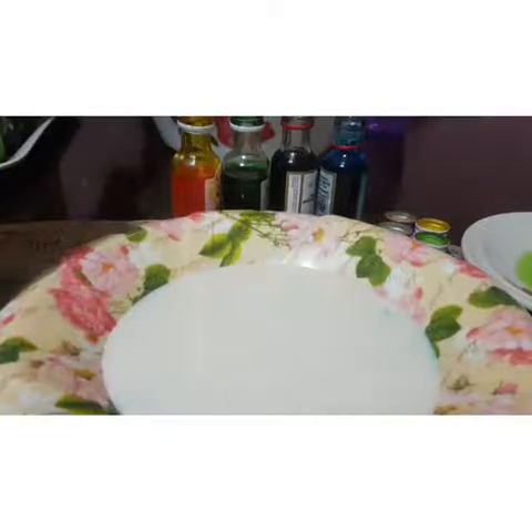We are going to learn about the surface tension between the milk, the dish washing soap, and also the food coloring. So you will see some magic!